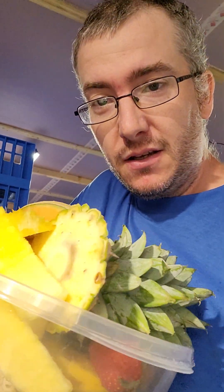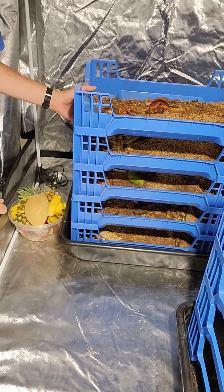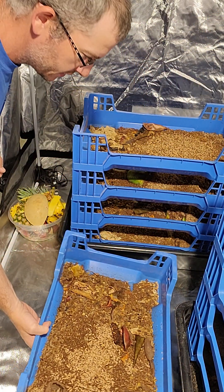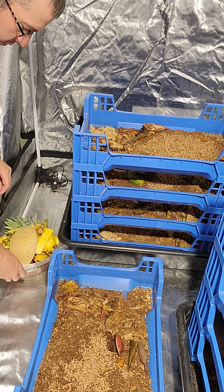It is Sunday. Happy Sunday to you. We're gonna feed some food scraps to the soldier fly larvae — come along. We've got a couple different age groups here. I moved all the soldier fly larvae into this grow tent. Our project in here is done, so now I'm gonna use this space for the soldier fly larvae.